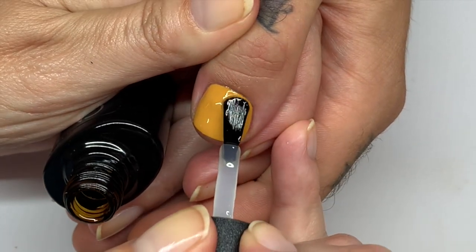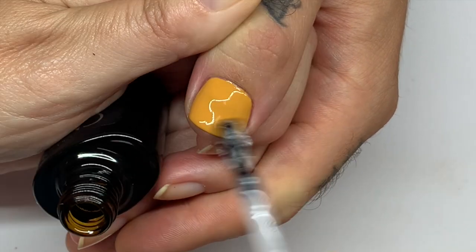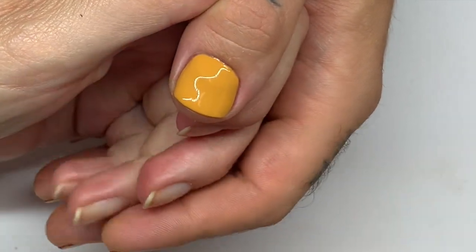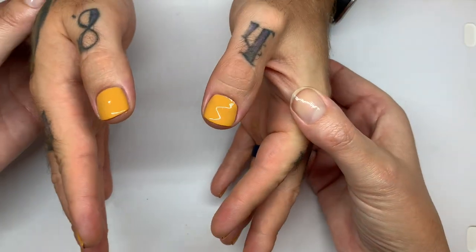Have you noticed that I didn't have to clean up anything? Yes, I did notice. You know what that means? The brush is amazing. No — I'm so good. Yes, that's exactly what it is.